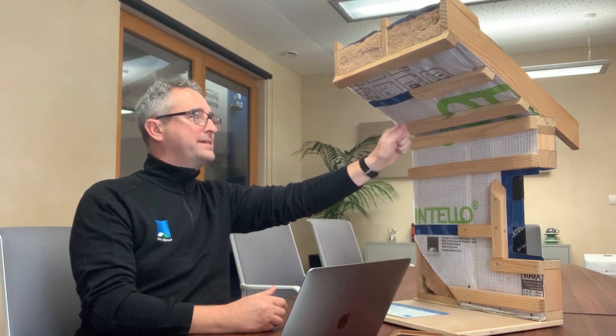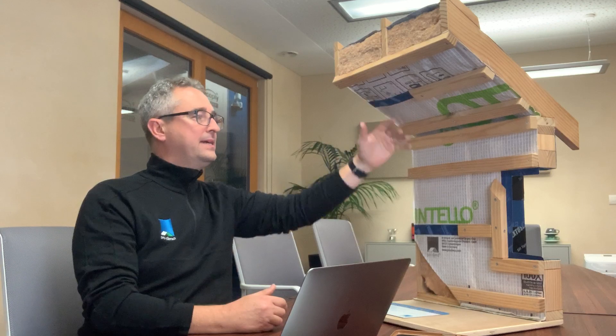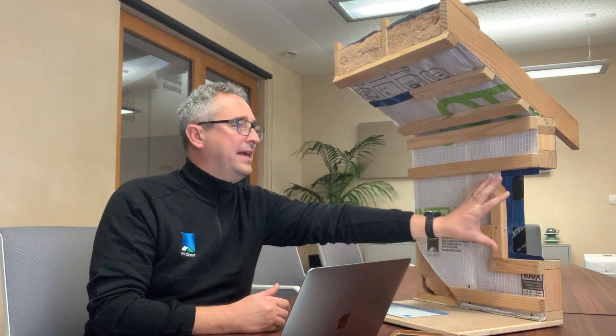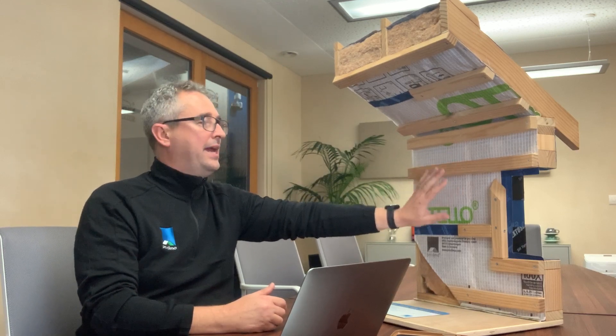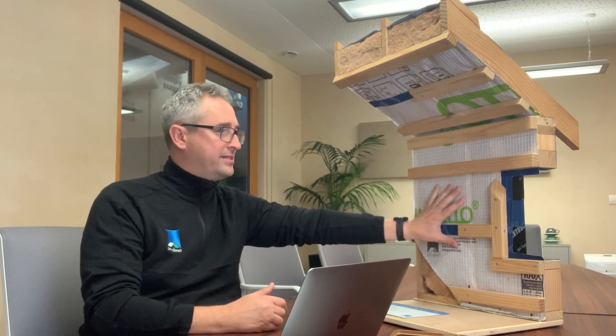The product is installed by stapling it on the inside of the insulation layer of the ceiling, down the walls, and then it's glued onto the floor slab. We seal all the laps and around the window frames with Tescon Vana and Tescon Vana Profile for the windows. We then install a 45mm service cavity batten on the inside, which allows for installation of plumbing and cables and also an additional layer of insulation, which means we can reduce some of the thermal bridging of the timber layers.